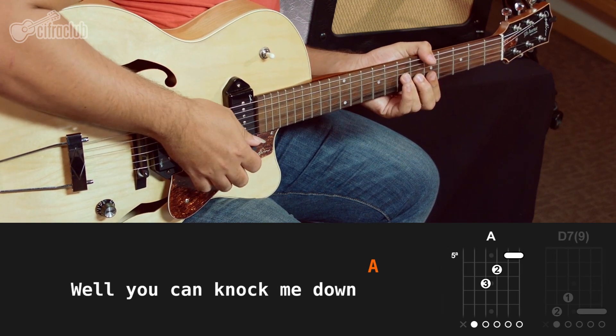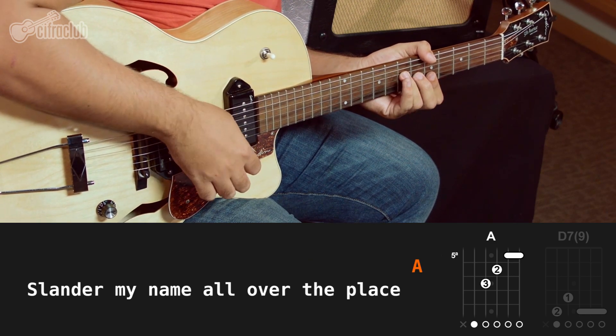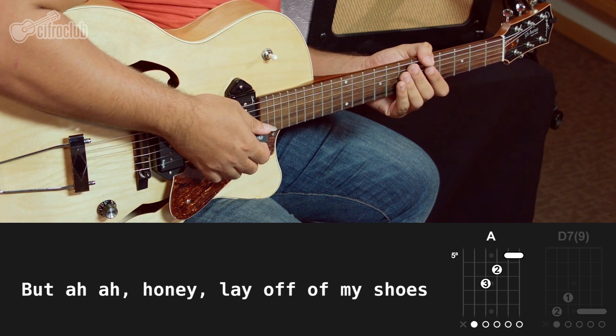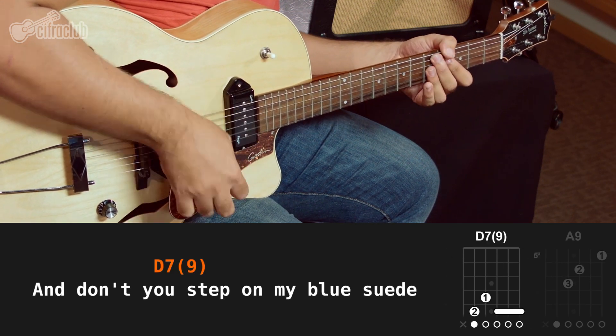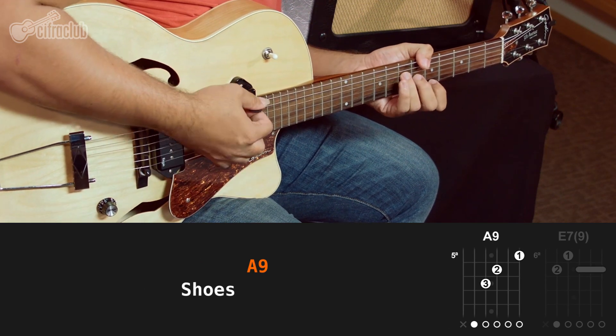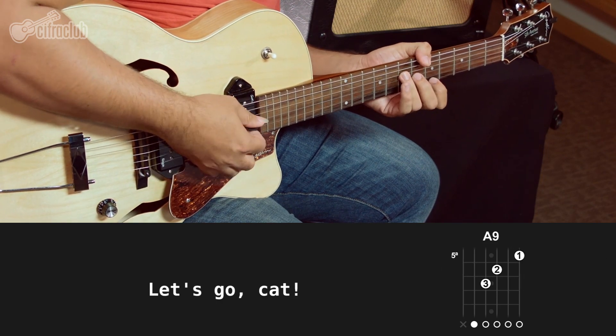Well, you can knock me down or step on my face, slander my name all over the place. Well, do nothing that you wanna do, but I'll lay off of them shoes. And don't you step on my blue suede shoes. Well, you can do anything but lay off of my blue suede shoes. Let's go, cats.